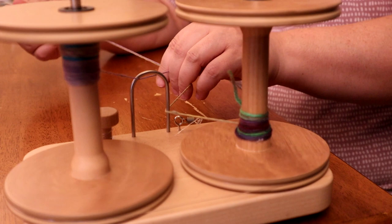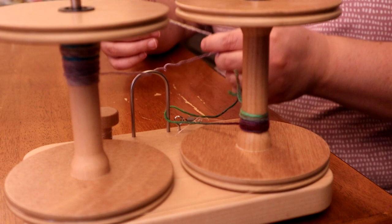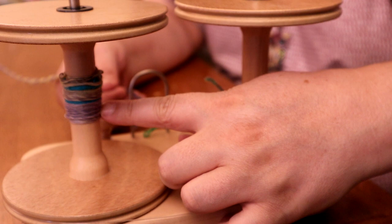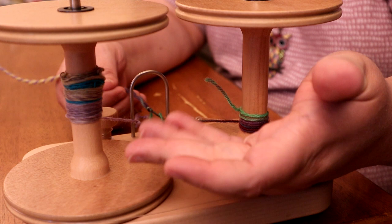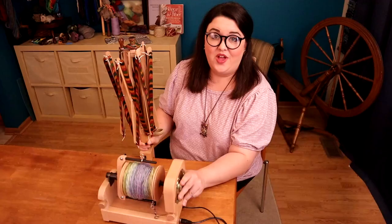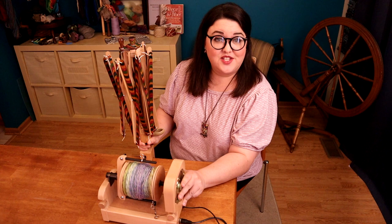Okay, we're ending up pretty close here — that's the end of that one, with just the leader coming off this bobbin. Not that much leftover. One of the reasons people like to ply from a center pull ball is because they don't have leftovers, and that's valid if you don't like leftovers. But if you measure and spin consistently you might find you don't have as many leftovers as you think. Everything has been plied and it's all on this bobbin.